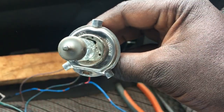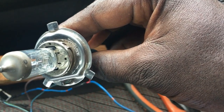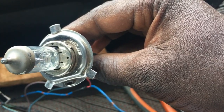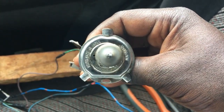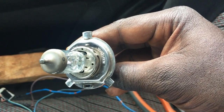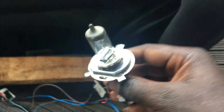Looking at one of the headlight bulbs here, we have the specifications: 12 volts, 100 to 90 watts of power. The voltage supply is 12 volts and the power output is 100 to 90 watts. I'm thinking 100 watts is for the high beam and 90 watts is for the low beam.